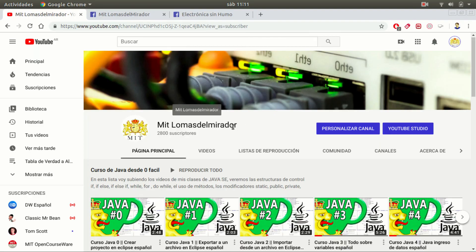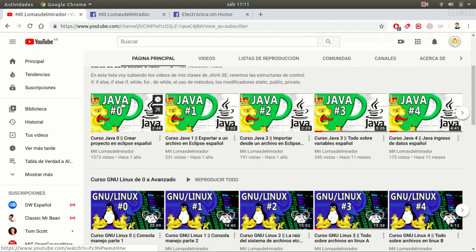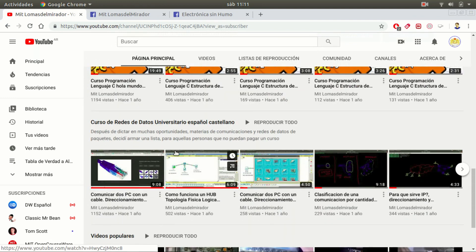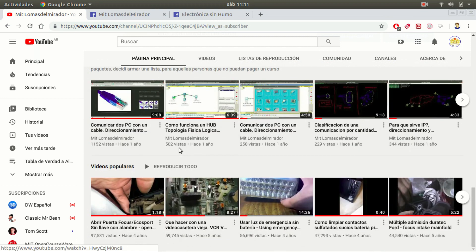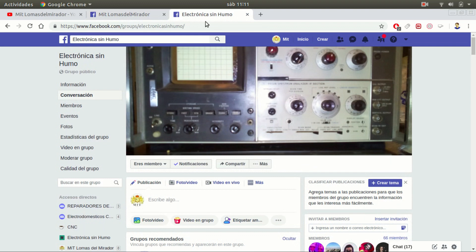Remember you can find me on the YouTube channel Meet Lomas del Mirador, where you can find lectures about Java, Linux, C programming language, networking, electronics, and mechanics. You can also find me on the Facebook page Meet Lomas del Mirador and the Electronica Sin Humo Facebook group.